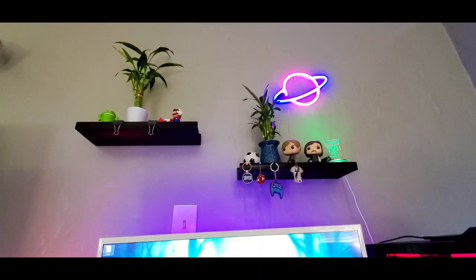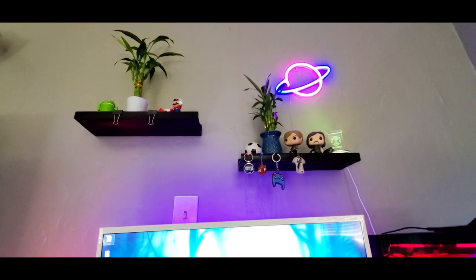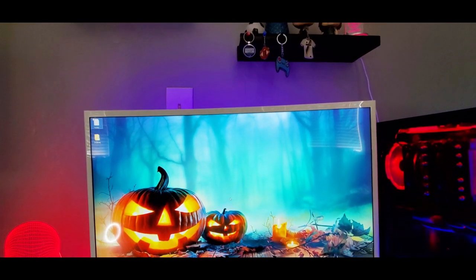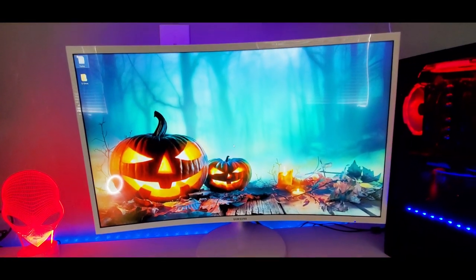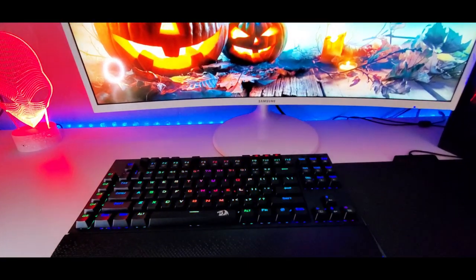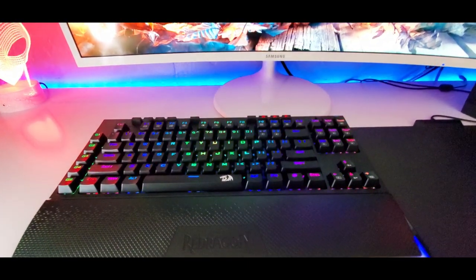So let's get right into it. On the outside this keyboard looks like your typical gaming keyboard, but it has a few tricks up its sleeve. A general overview: we'll be going over the materials, the switches, the lighting, the keys, performance, and my general thoughts.